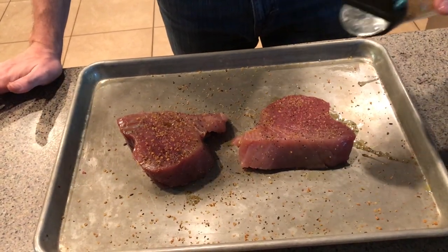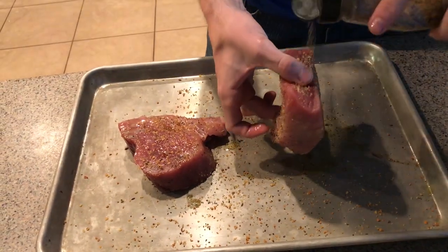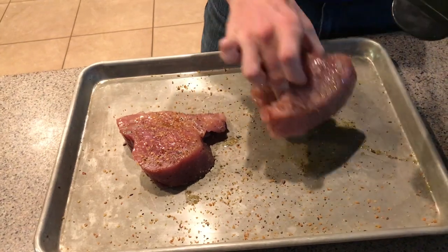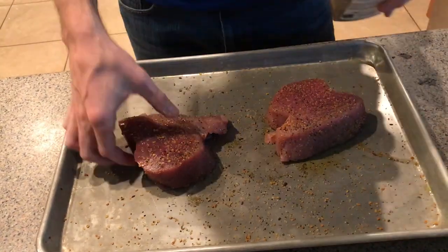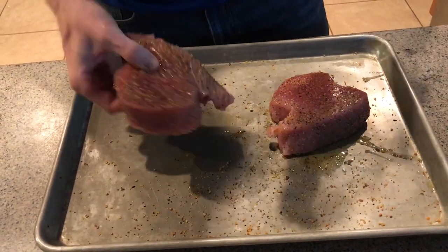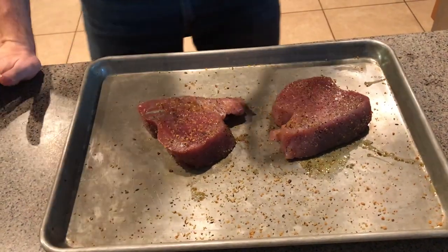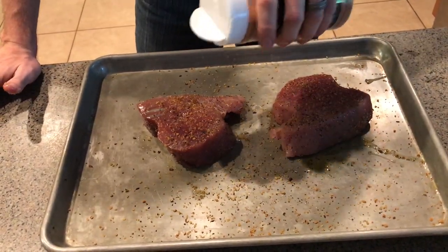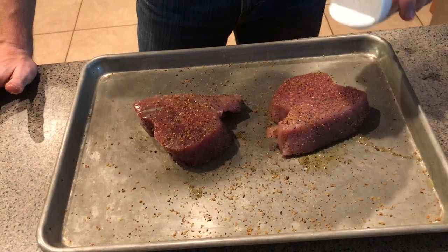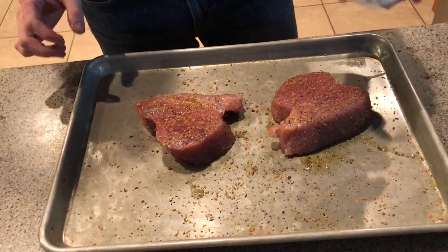A nice little crust on it. Get it on the sides here, seasoning it kind of like I would season a plain old regular steak. You can put a lot of this Montreal on and not really overpower your meat. And then on with this orange dill rub — a little bit of that on both sides. I'm not going to put that on the sides, just on the top and bottom.